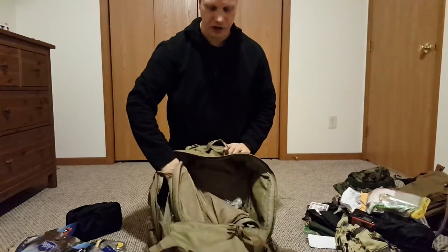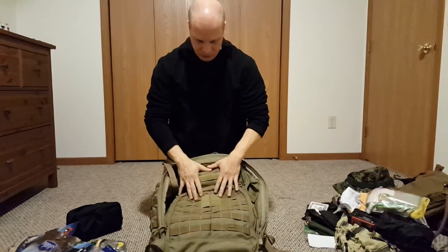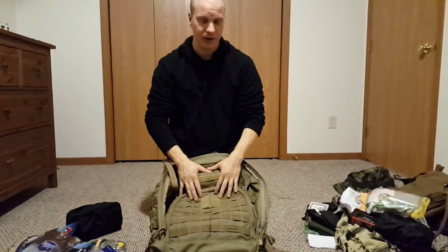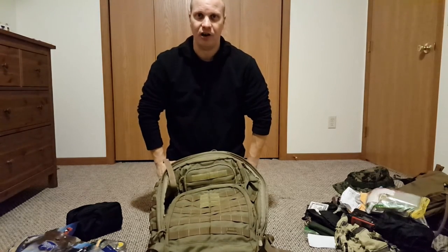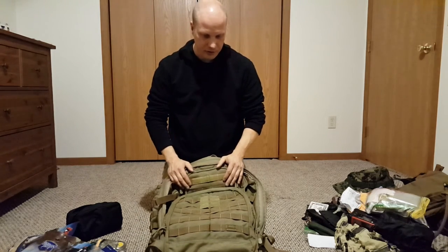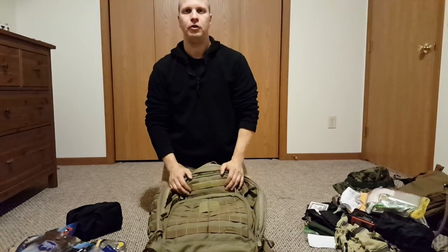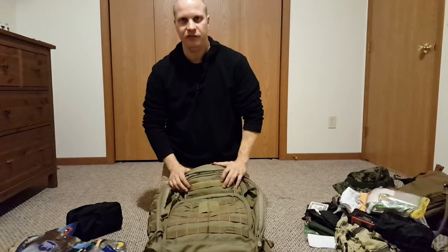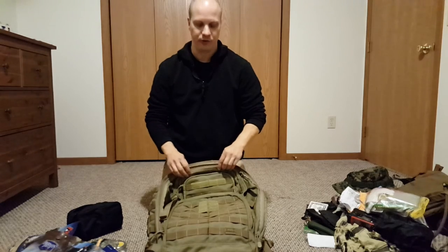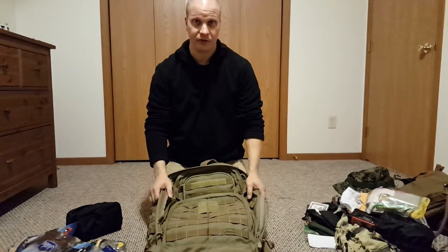That's pretty much it. You don't want to make it too heavy — no more than 30% of your body weight. I'm 150 pounds and this bag is about 40 pounds, which is fine for me since I have a physical job going up and down stairs with heavy equipment. You also want to consider a handgun, a .22, or a rifle — that's something to weigh up for a bug out situation. Hopefully that helps — if you have questions just let me know.